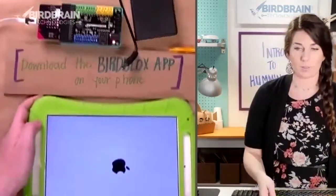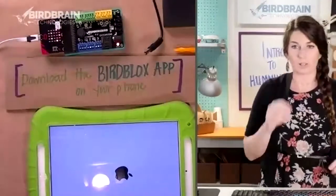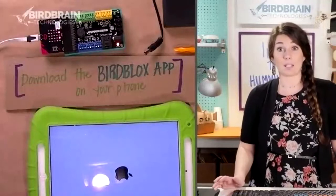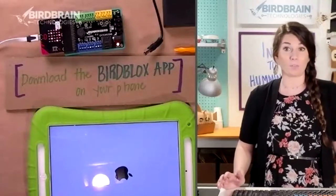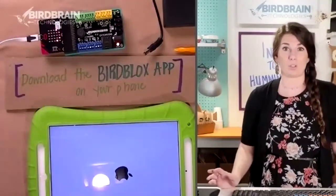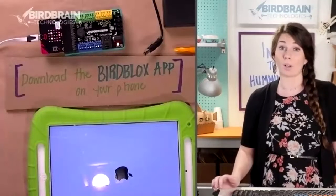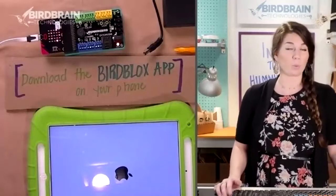Got my iPad. You're getting the Bird Blocks app on your phone. You could also be using a Chromebook or a laptop — I just know that just about everybody has a smartphone, so I decided we'd just use Bird Blocks to program today. The process for a Chromebook or laptop using MakeCode would be really similar, and we have handy programming tutorials to show you exactly how to do that.